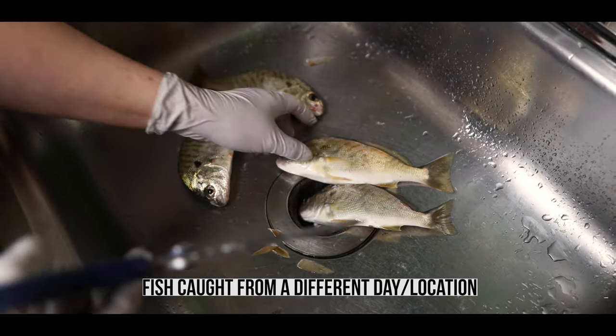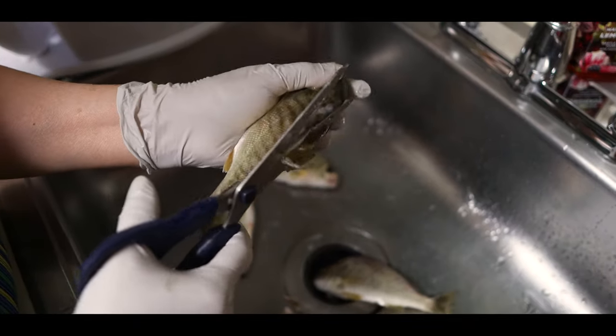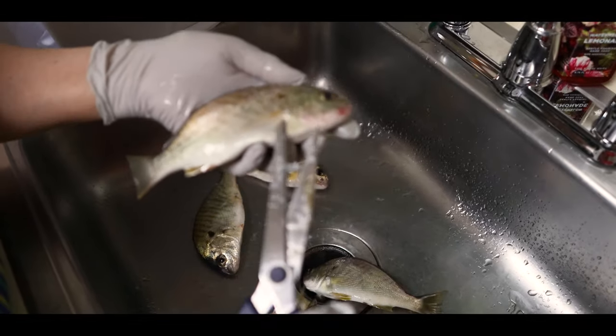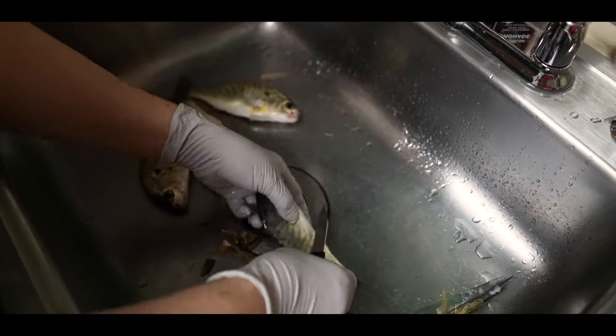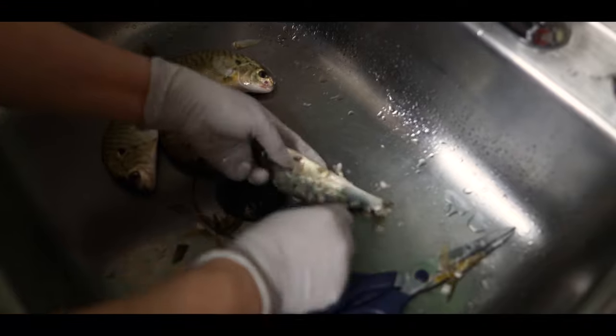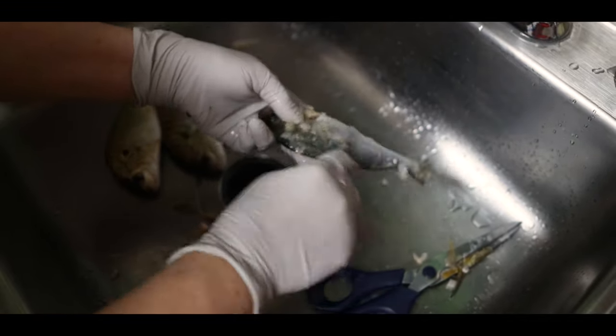Alright guys, let's go ahead and clean the fish. You'll see us cut off the tail fin here, or part of it, and then the dorsal fin, then the pectoral fin, the pelvic fin, as well as the anal fin. Once you get all that done, go ahead and scale the fish like you see here. Make sure you get the top where the dorsal fin is — there's always missing scales up there, you don't want to eat scales, they'll get stuck in your throat.